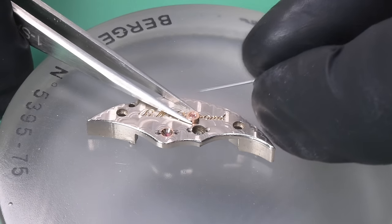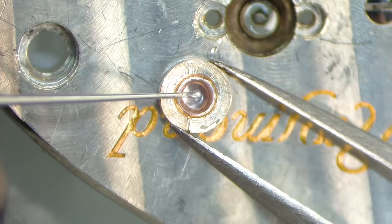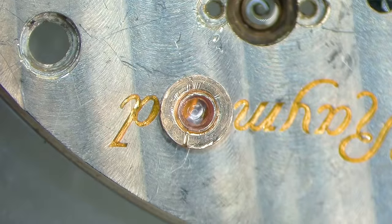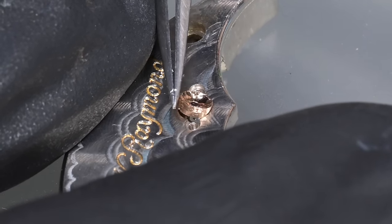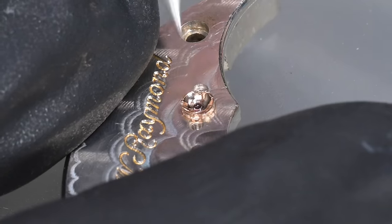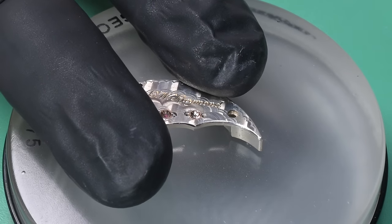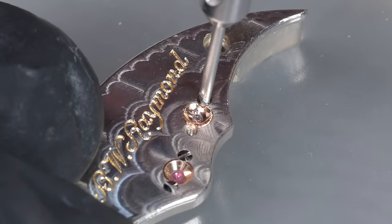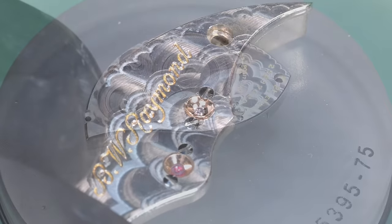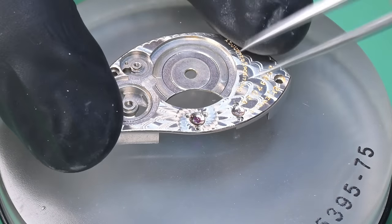We need to lubricate this jewel before putting it in. I'm electing not to use my automatic oiler — I'm putting some 9010 on this jewel, just a little dot. We need to flip it over and put it into the setting in the bridge, making sure we don't disturb that oil. It didn't go in as smoothly as I'd like, but thankfully it didn't disturb the oil. If the oil smears, you have to start over — clean it, remove it, then try again. The automatic oiler makes that work easy since you assemble it dry and oil from the back side, but that tool is a luxury, not a necessity.